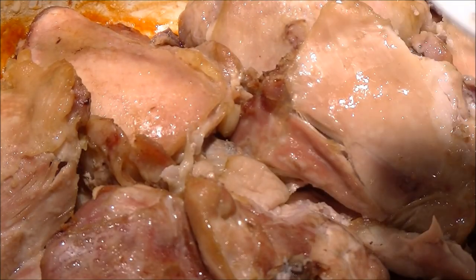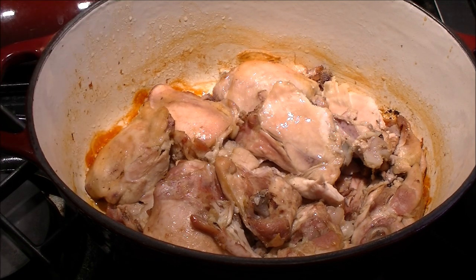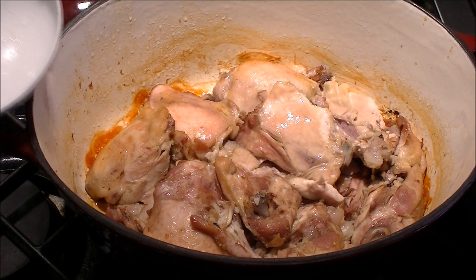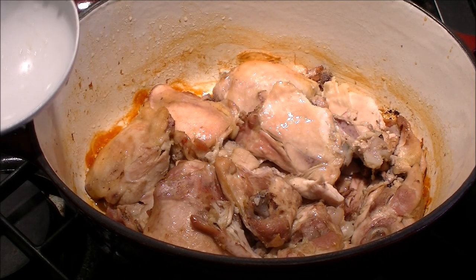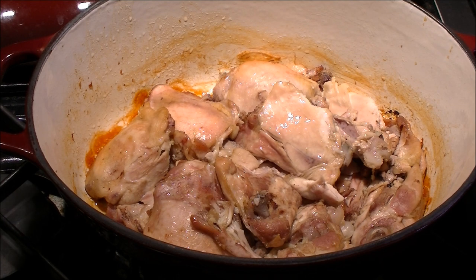So there you have it — slow roasted oven chicken. I really do hope you give this a shot, it really is good. You can serve this with basically nearly any sauce. You can cool it, take the meat off the bone, make really good chicken soup with this — whatever you want. Anyways, there it is. Thanks for watching, hope to see you again.